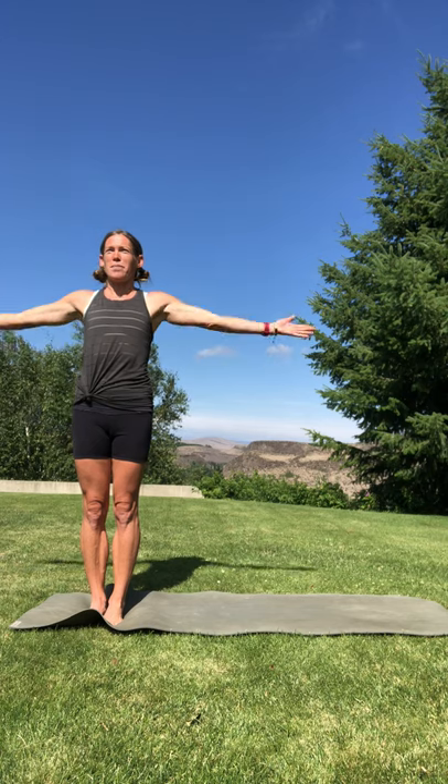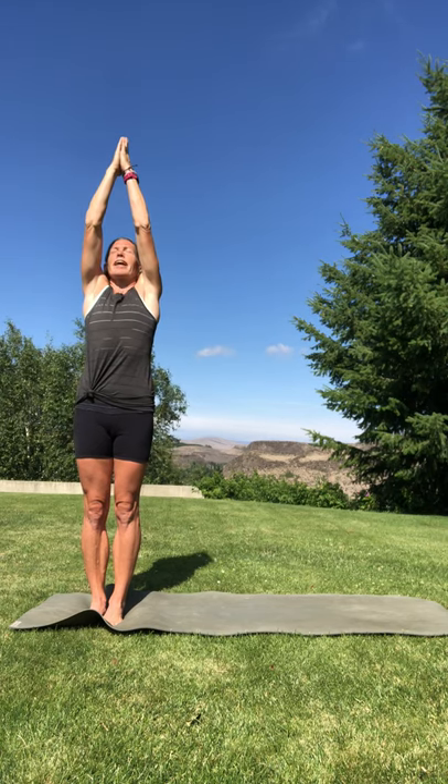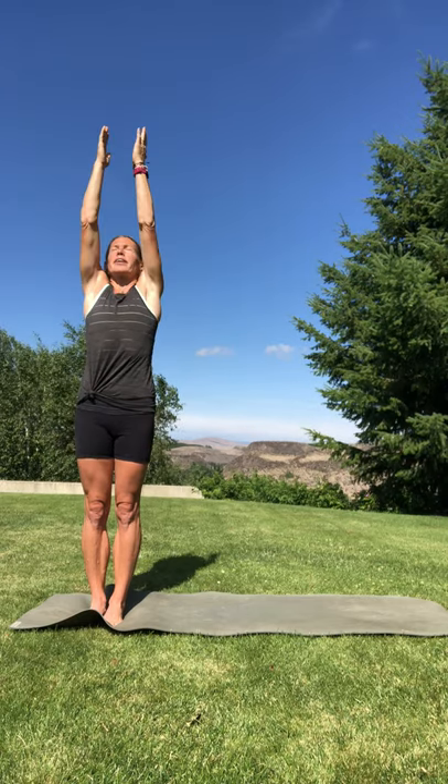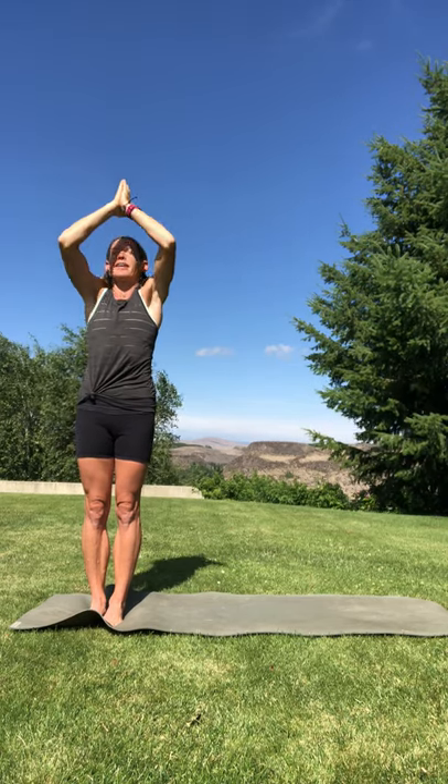Inhale, circle, sweep your arms up overhead, reach up, bring your hands together, and exhale to heart center. One more. Inhale your arms up overhead, bring your hands to touch, exhale, hands to heart center, pressing your fingertips to fingertips, your thumb against your heart, lift your heart towards your thumb, and set your prayer and intention for your practice today.